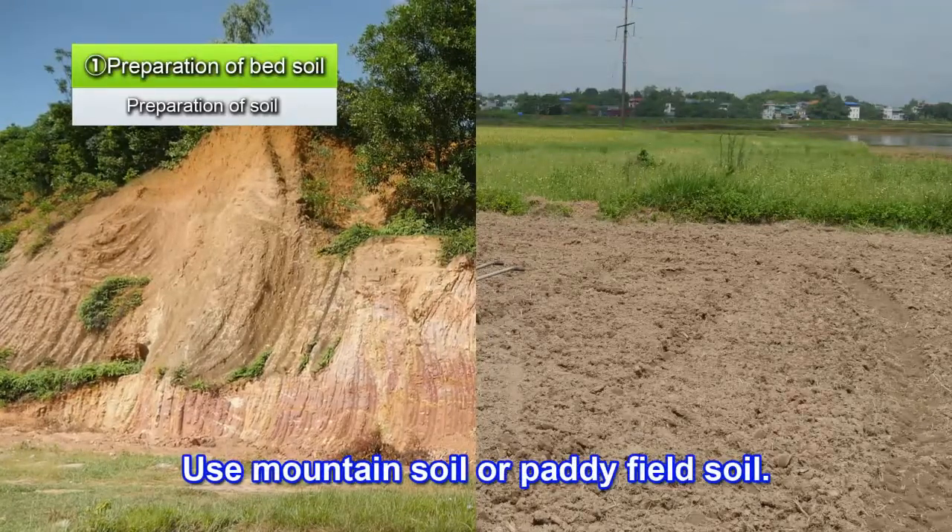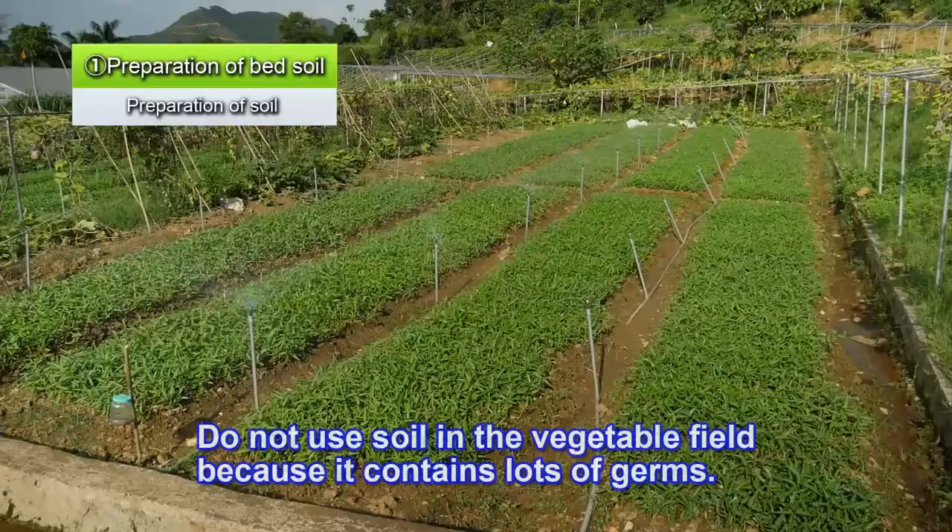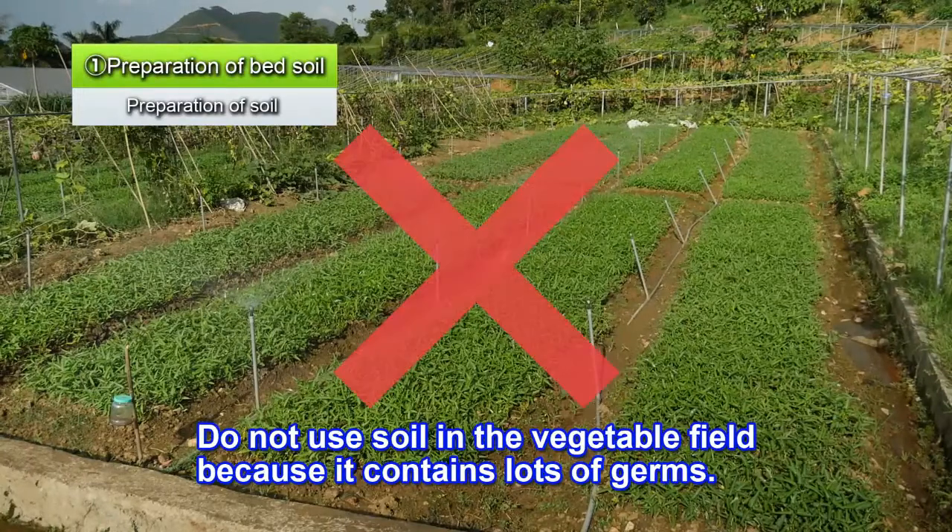For the soil, use either mountain soil or paddy field soil. Do not use soil from vegetable fields, as it contains lots of bacteria.